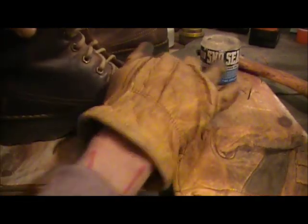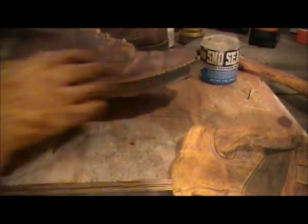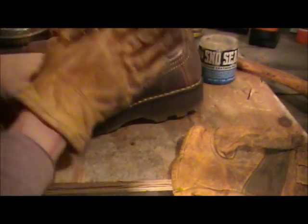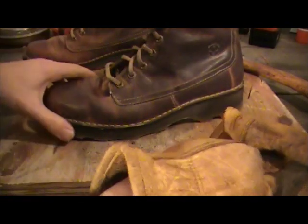Like I said, later on I'll take out the laces and do the tongue — you know, do it however you want. It's pretty good on that side; I'll just dip a little more. Get in there into all those crevices and cracks. Get the seal right in there.